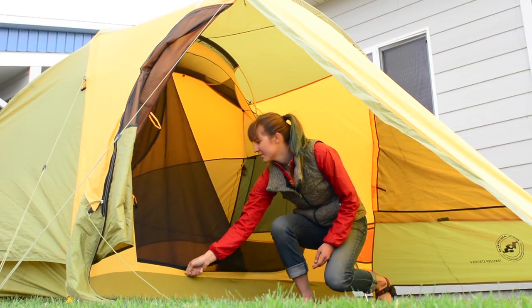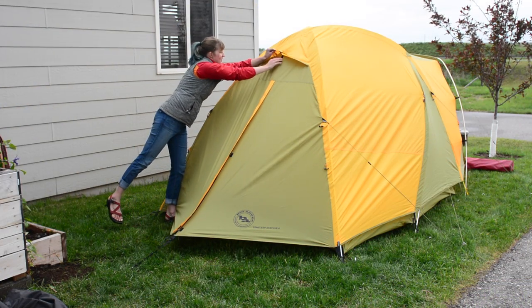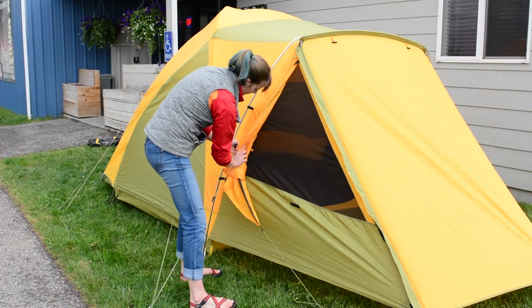The screen door has two zippers to open the door. Roof vents may be opened for extra ventilation. The vestibule sides can be rolled back and secured for extra ventilation as well.